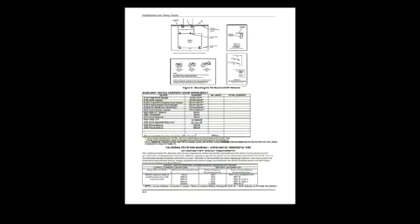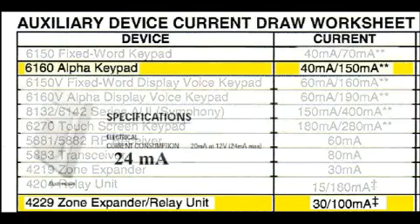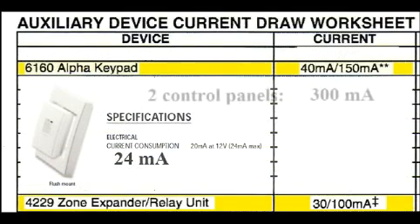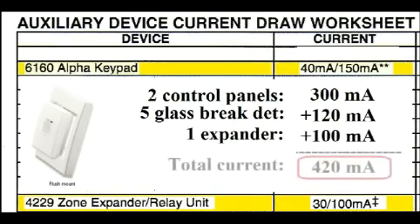The Vista installation manual has a table that lists how much current each of these items will pull. The 6160 keypads pull 150 milliamps each. The expansion module pulls 100 milliamps. The classification sheet for the glass break detectors states 24 milliamps each. Let's add them all up: two keypads at 300 milliamps, five glass break detectors at 120 milliamps, one expansion module at 100 milliamps. Total: 420 milliamps being used.